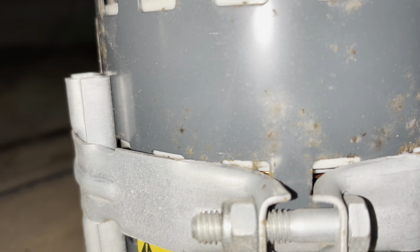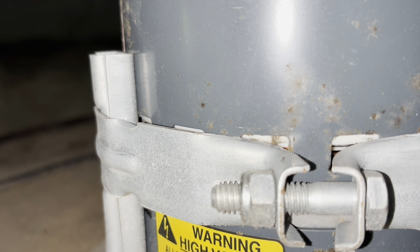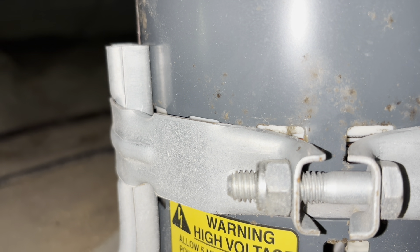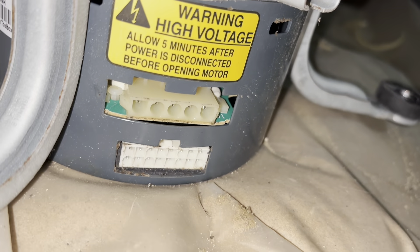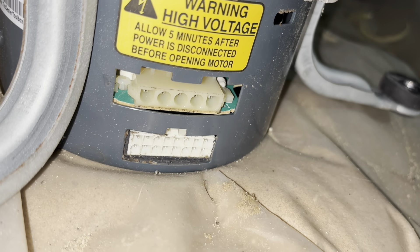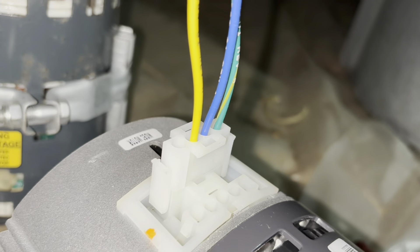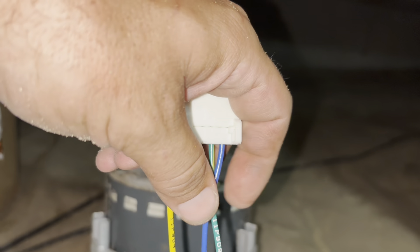That's good to be aware of when putting in the new one so you don't have to adjust it much — you can just lock everything down and not have to take it out and make adjustments later. Our old one had a 16-pin connector, but our new one is just a 4-pin, so they give us this little adapter. I'm guessing this new motor is only going to be one speed.